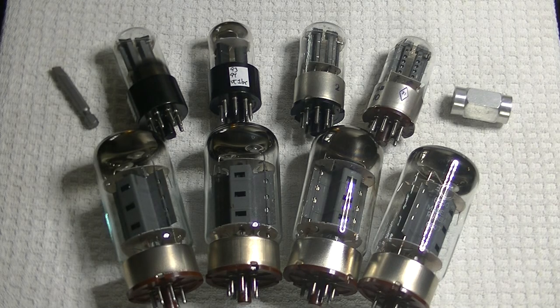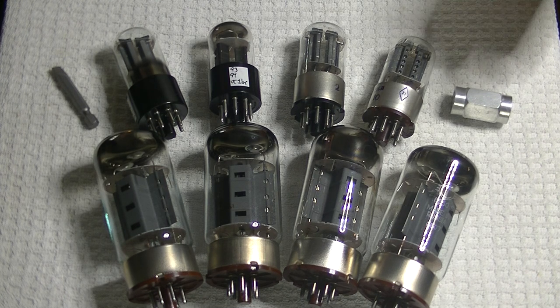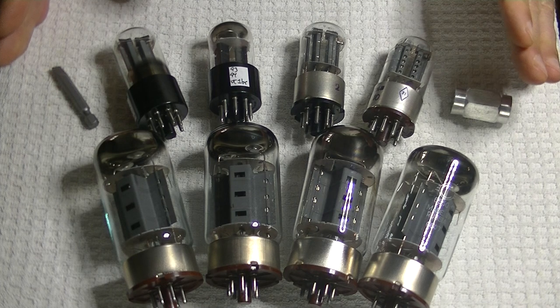Hey everyone, it's Jim from Vals & More, an online vintage tube store. And today in TubeLab number 74, we're going to take a look at the Wilsenton R8.